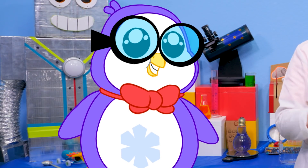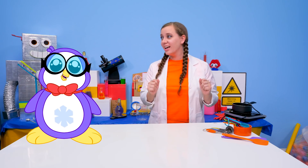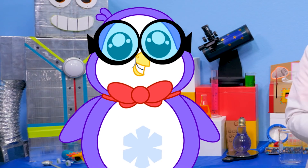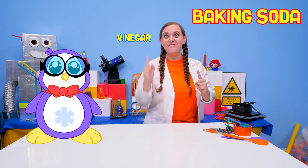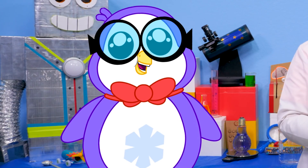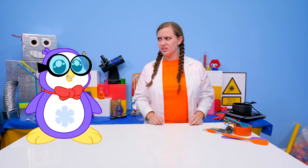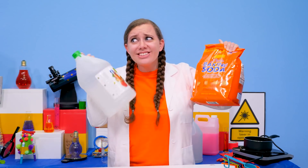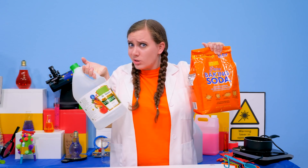Now let's start on this amazing experiment. What do we do first? Well, first we need to get our ingredients. What are these awesome ingredients? The ingredients are baking soda and vinegar. Baking soda and vinegar? Those sound like normal ingredients — I thought they were going to be awesome. These are awesome because you can make a really cool science experiment with just these household objects.